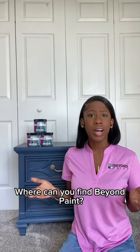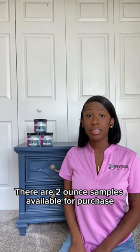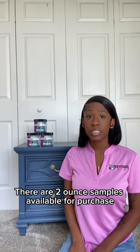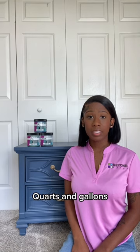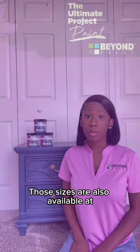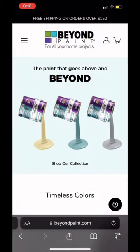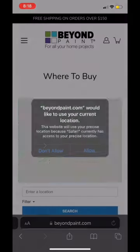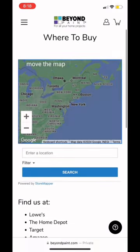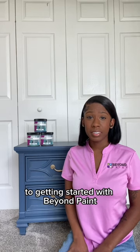Last but certainly not least, where can you find Beyond Paint? Beyond Paint is available in the US and Canada. There are two-ounce samples available for purchase on the Beyond Paint website, as well as pints, quarts, and gallons. Those sizes are also available at Home Depot, Ace Hardware, Kent Supplies, and now officially at your local Lowe's store. You can find your nearest store on the Where to Buy page on Beyond Paint's website.